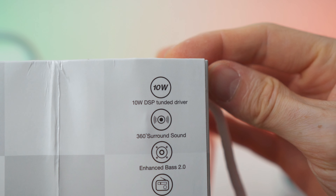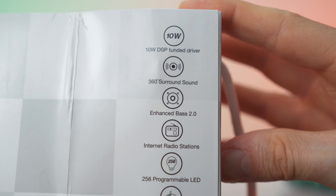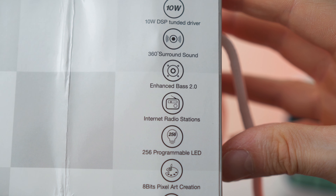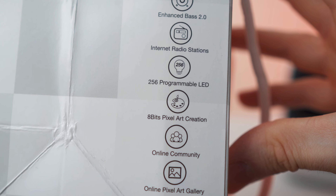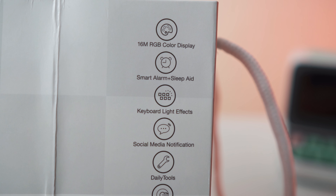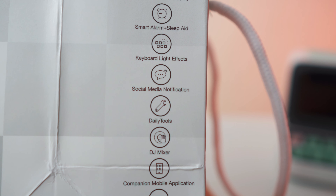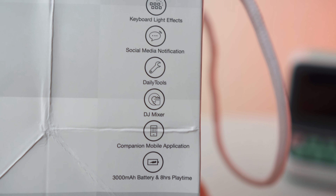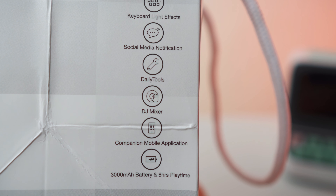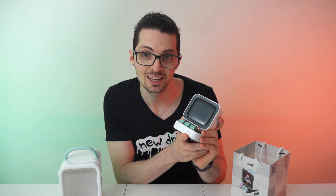Here are the features: a 10-watt speaker with 360-degree surround sound, enhanced bass 2.0, integrated internet radio, 256 programmable LEDs, an art center for 8-bit pixel art creation, a huge online community, and an online pixel art gallery. On the other side: 16 million RGB colors on the display, smart alarm and sleep aid features, keyboard lighting effects, social media notifications, daily tools, a DJ mixer, a companion mobile app, and a 3000mAh battery lasting up to eight hours of playtime. Input is 5V 2A.